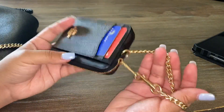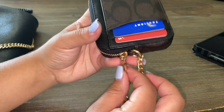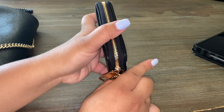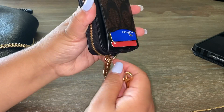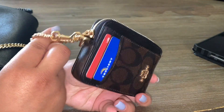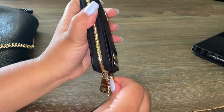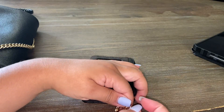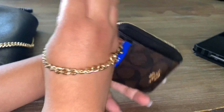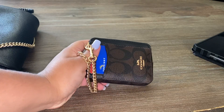Here is the little wristlet chain strap — it has the Coach logo right here. On the other side you can attach it to the zipper like I have, or attach it on the handle. If you have it on the zipper, your hand will go through your wrist — if your wrist is as small as mine. I'm a tiny person so I have no idea how that'll work for larger wrists.